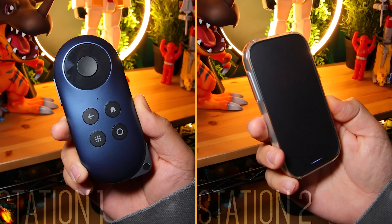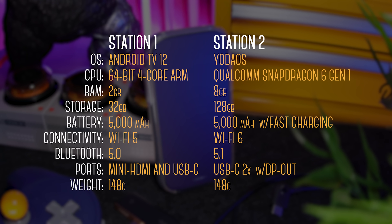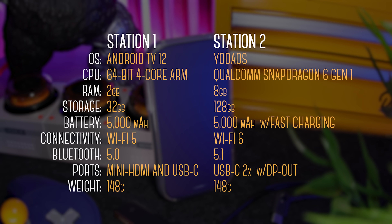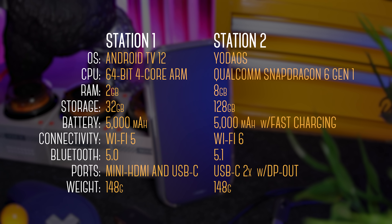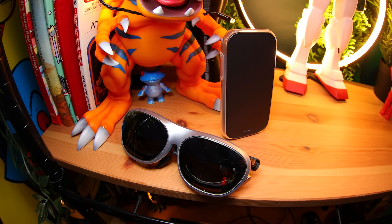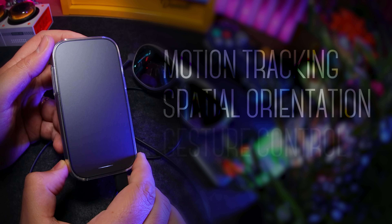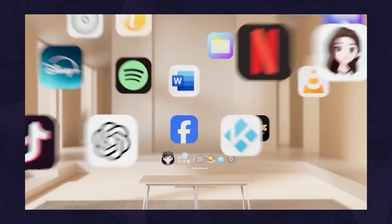Spec-wise, the Station 2 has upgrades across the board. First, it has a Snapdragon 6 Gen 1 processor, which is 3 to 5 times faster. There's more RAM, more storage, now it's Bluetooth 5.2, and Wi-Fi 6 instead of 5. And although both have the same 5000mAh battery, the Station 2 now supports fast charging. But the big picture here is that both units have sensors that work together to provide motion tracking, spatial orientation, and gesture control — all of which power their YodaOS spatial system.